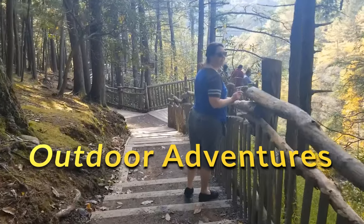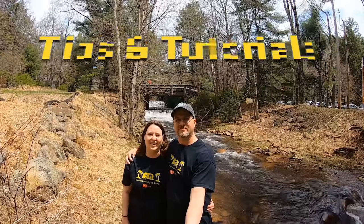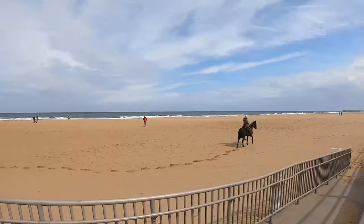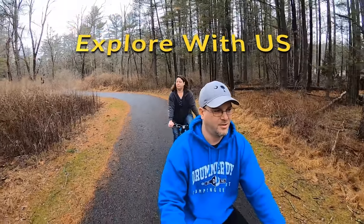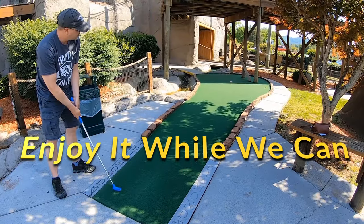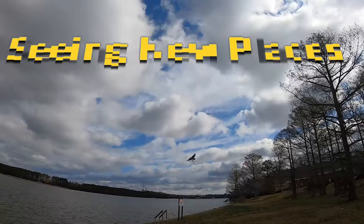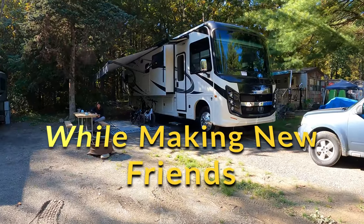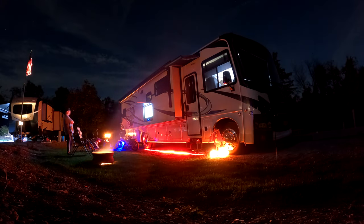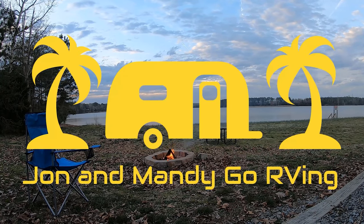This video is brought to you by S.T.A.L.A.N. Hello everyone, and welcome back to John and Mandy to go RVing. Hello everyone, and welcome to part two of our Air Skirts RV Skirts review.